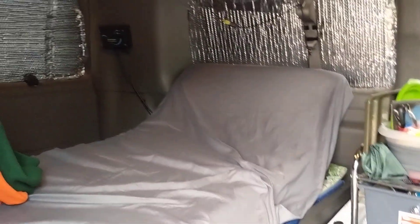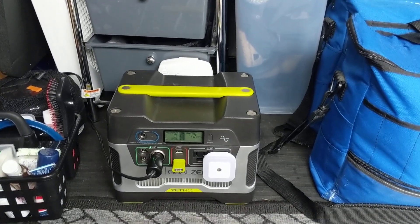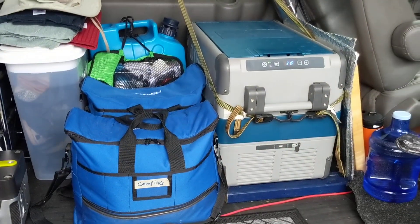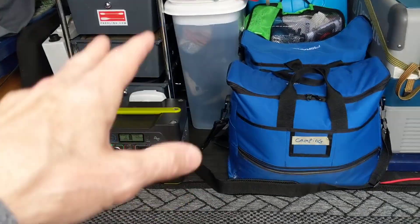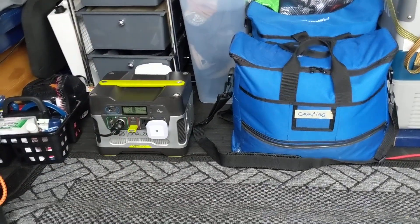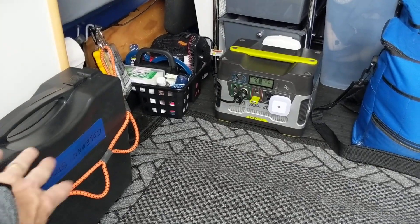That's my plan with the new system — to be able to switch back and forth and keep the fridge running all the time. I've got two options: the Renogy system in the van with the solar controller in the back there, and a standalone battery system like the Goal Zero but with a little more wattage. With the new power system coming, I could also run electrical appliances like a hot plate, a microwave, or an electric water heater.